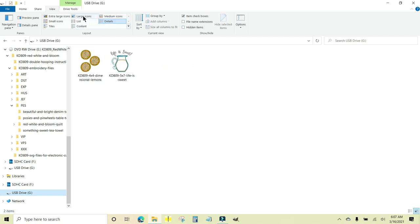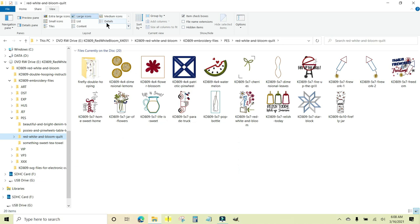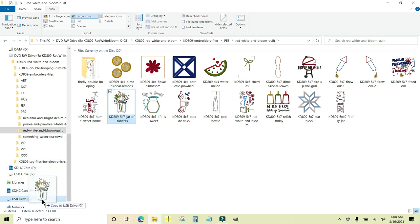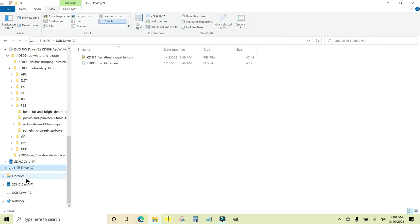If your USB drive has a little light it may flash. Now if I click on the USB drive, there are my two files. I'll come back up to Large Icons to take a look — those are exactly what I need. That's how simple it is to transfer files from your CD drive. You can also do them one at a time — just click on a file, like the jar of flowers, and drag and drop. You can scroll and then just drag and drop. It's that simple.